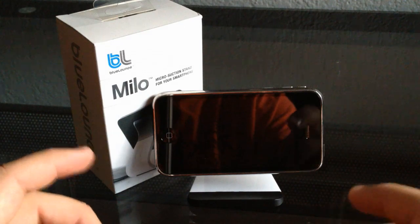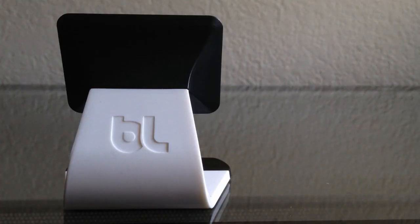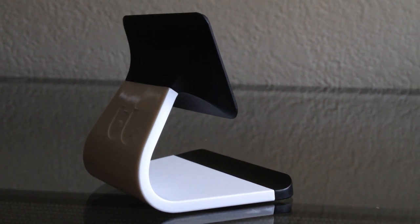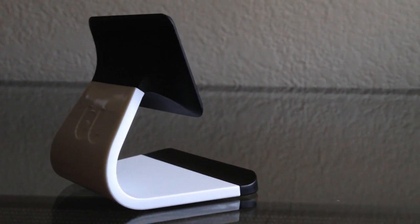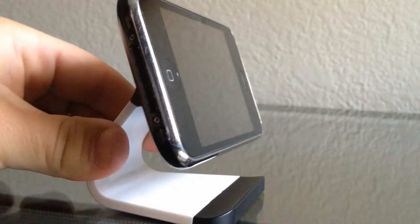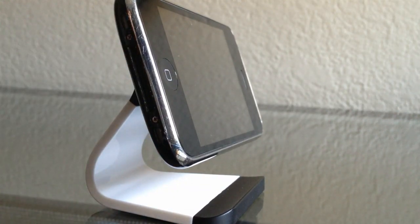Now let's get on with the review. The Milo stand from Blue Lounge comes in two colors, black and white, and retails for $14.99. The design is similar to what you get with an iMac stand, and the main feature is the two sticky pads on the top and the bottom — one to hold your device and one to hold it to the desk.